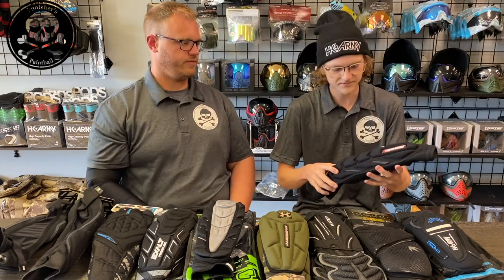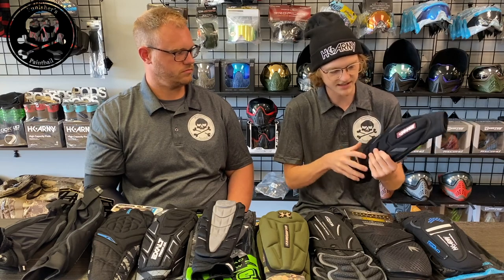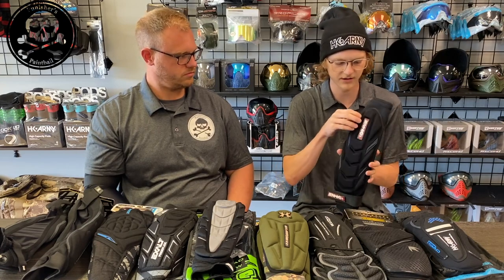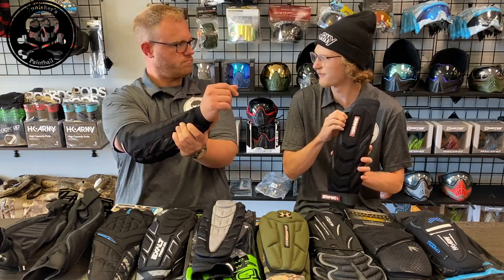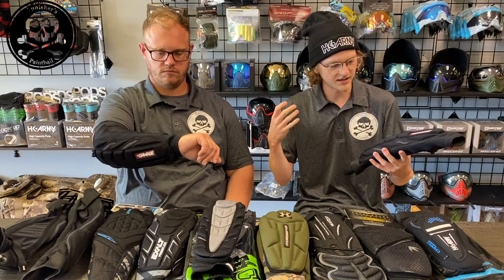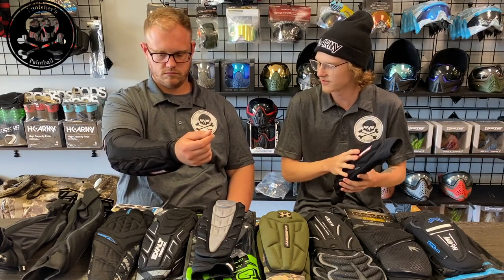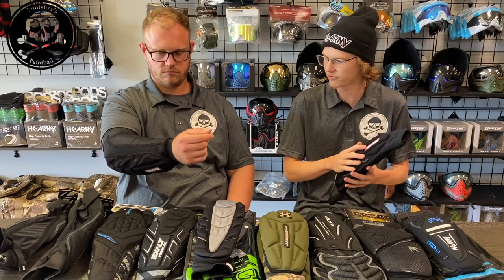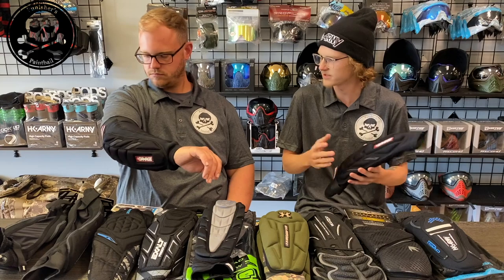Keegan, what's your first impressions before I start talking about it? First impressions, just holding it, it does seem for the price to have a very nice foam — it almost feels like a memory foam. Looking at how they fit on you, it doesn't seem like it has any extra material where it's not needed, and it does seem to fit and mold to your arm pretty well, especially for the price point.